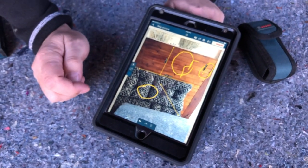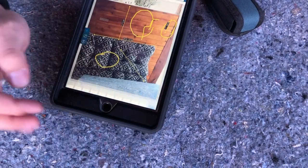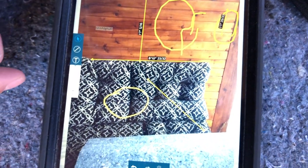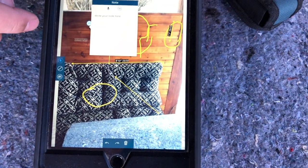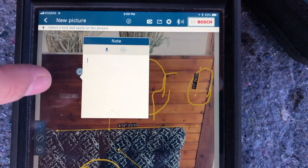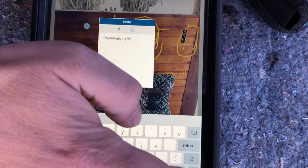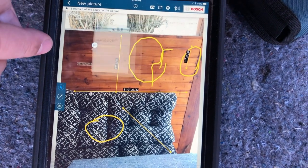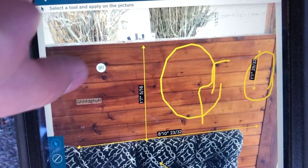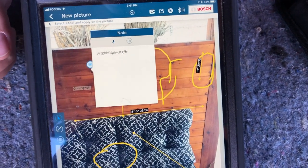We can also put in text — so if you want to write something, you can just write anything and label things. You can go back into text and put a little note. Your note — you can do a voice memo note if you want, or you can write a note. And that's the note — it gives it a little note icon so we know that there's maybe some details on that. If we need to find out what I was saying about it, we just click on it and it would give you the details. You can do a voice memo as well, which is pretty sweet.